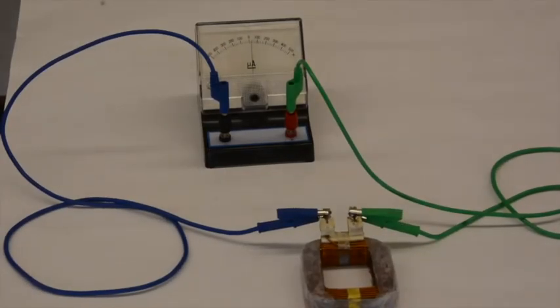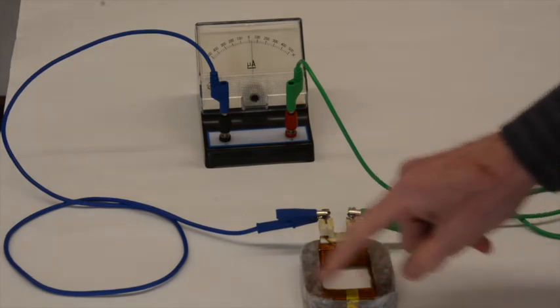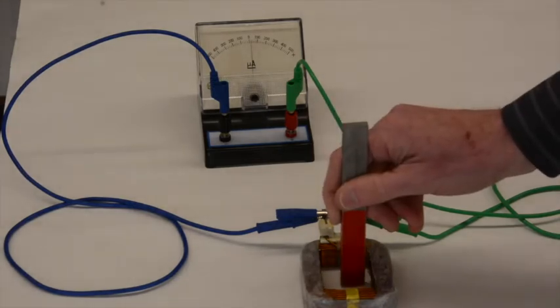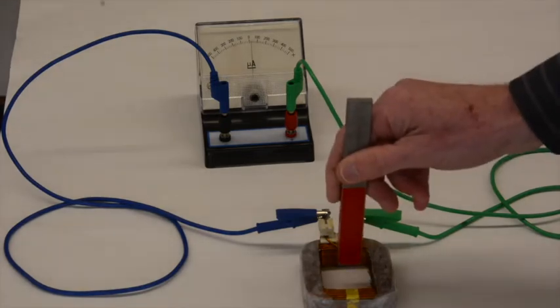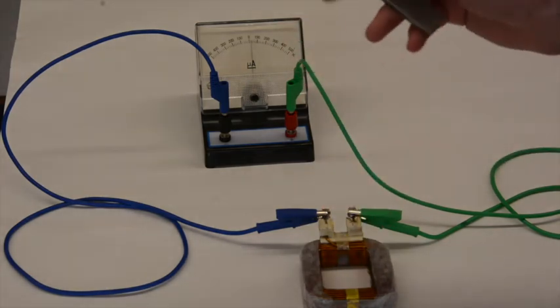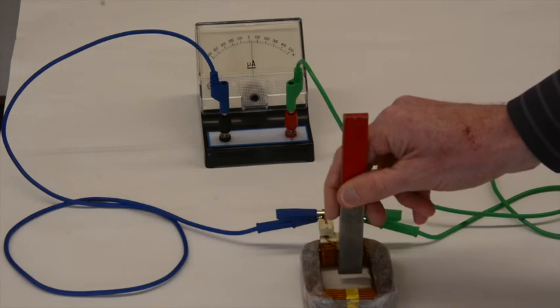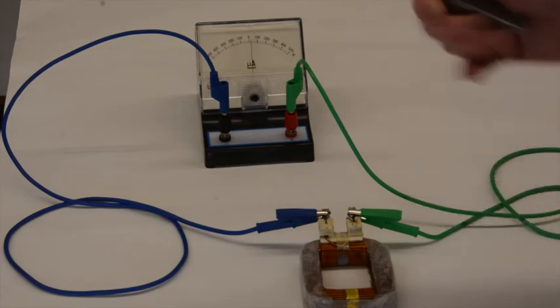Here we have a sensitive ammeter set to measure current in microamperes, connected to the two ends of a coil of wire. When we bring the north pole of a magnet in, it deflects to the negative and goes out. When we pull the magnet out, it deflects positive and then goes back to zero. When we hold the magnet still, it doesn't change — only motion matters. North-in deflects negative; north-out deflects positive. South-in deflects positive; south-out deflects negative.